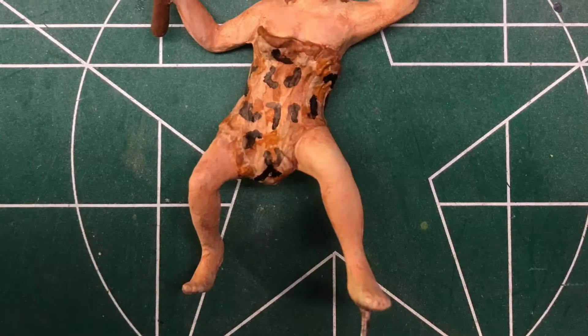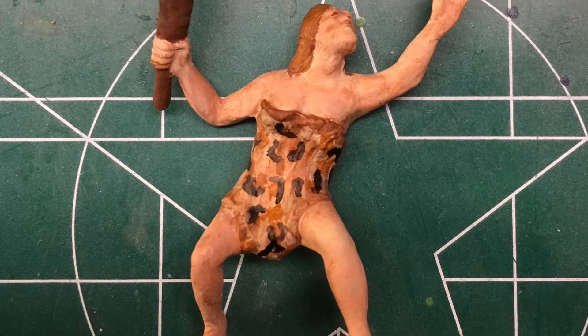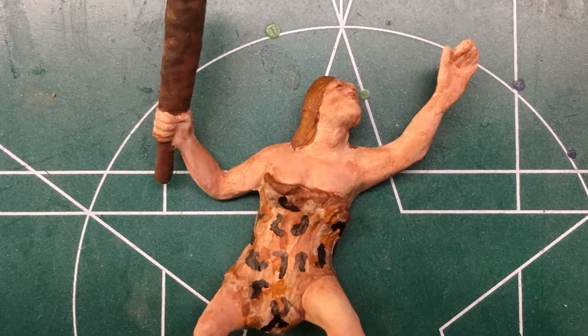I wanted my little caveman dude to be a little caveman chick, so my dad sculpted him into a she. Once my little dude was a she, I painted and detailed her.